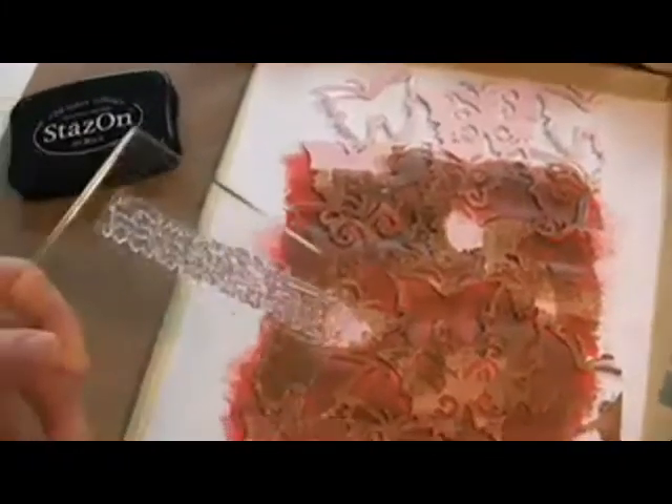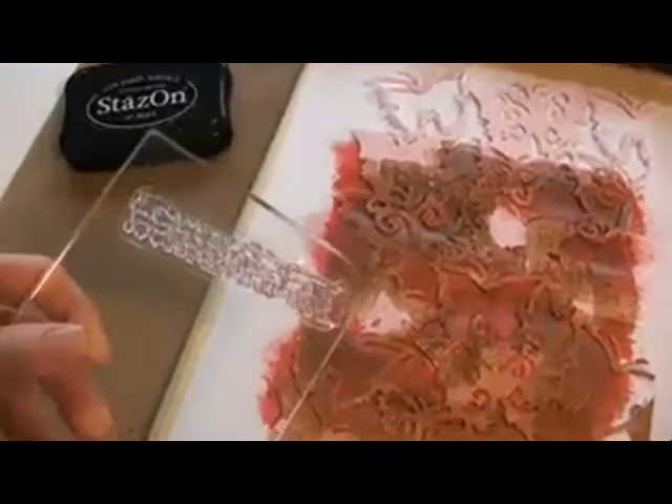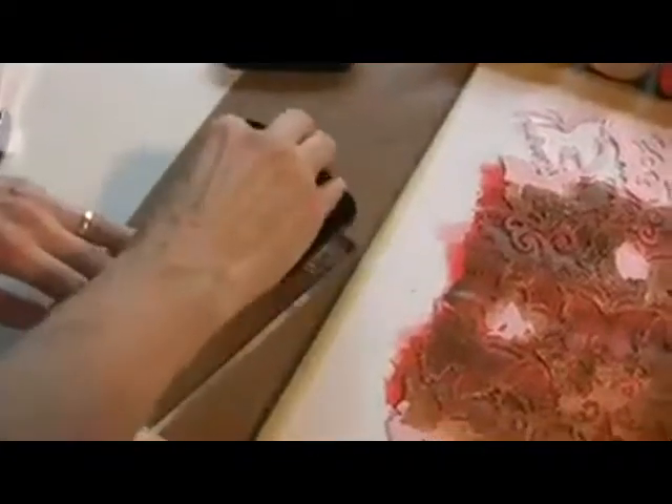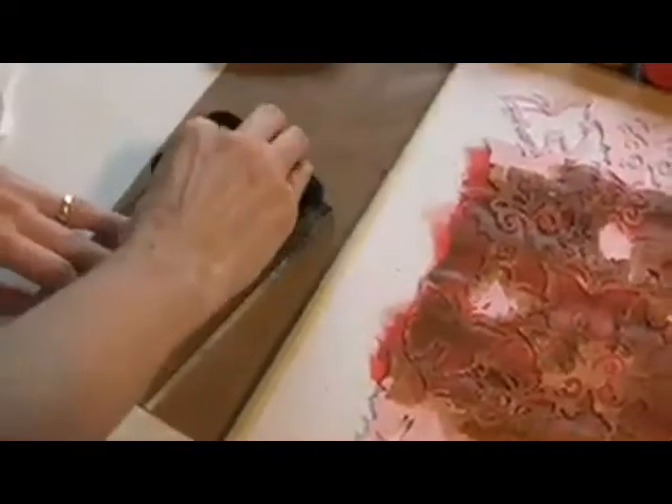Now one of my favorite parts — we're going to stamp. You need an ink that's really going to handle stamping over the paint, even though it's totally dry. Stazon, Stazon Black. I have a clear stamp that's just words. You can use any stamp with words because it really gives that cool effect. And then I'm going to clean it up with my Stazon Cleaner, which is totally awesome.